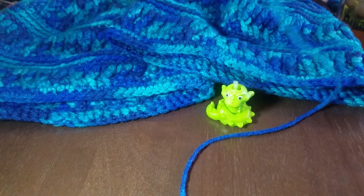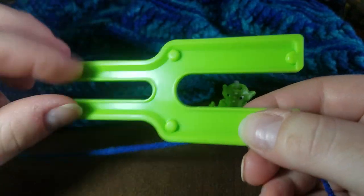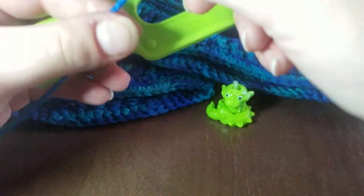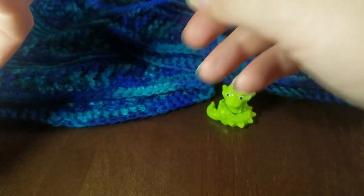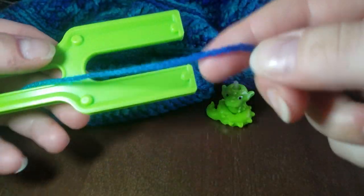I'd say I have maybe almost a hundred yards left of yarn from the skein, maybe a little bit less. We're going to make a large pom-pom. This is the small side of the pom-pom maker and here's the large side. The instructions say to wrap your yarn around like this — we're going to bring it over, see if I can stay in the viewfinder.